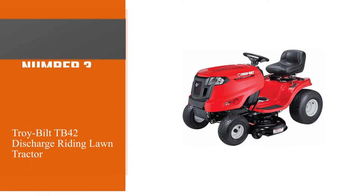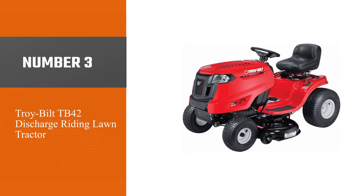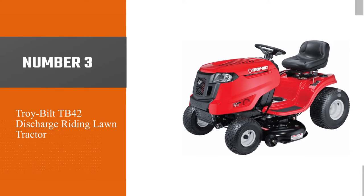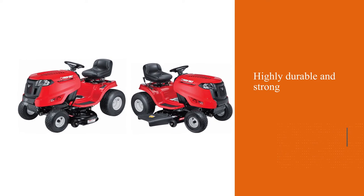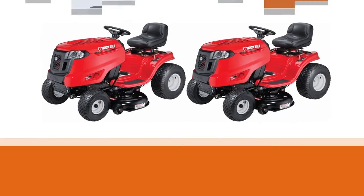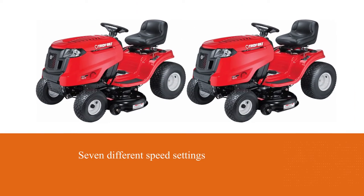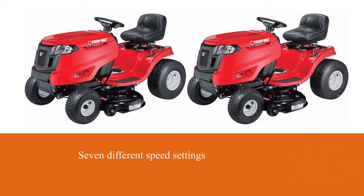Number three: Tri-Belt TB42 Discharge Riding Lawn Tractor. This tractor snow blower has a steel frame that makes it highly durable and strong. Its size is convenient to get on the mower. The foot pedal has seven different speed settings that are easy to change even during the working process.